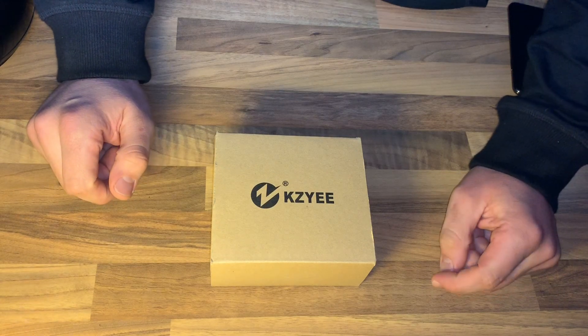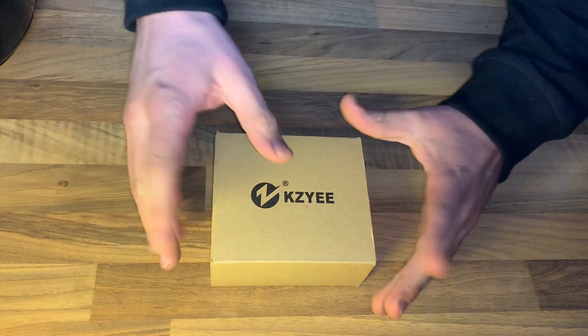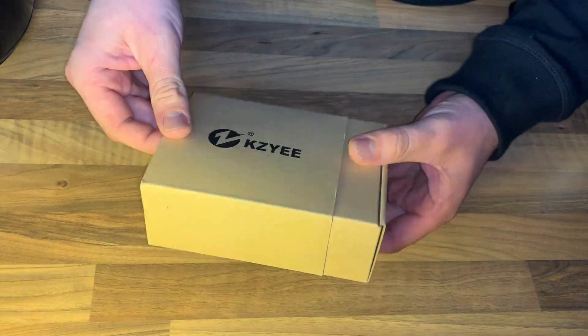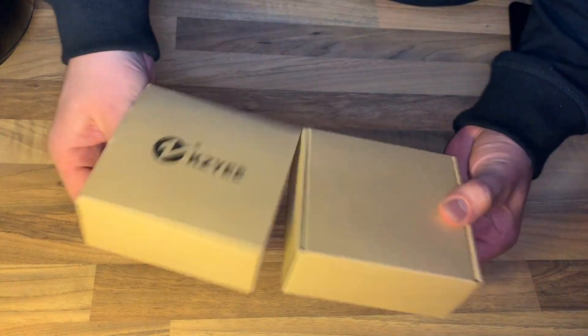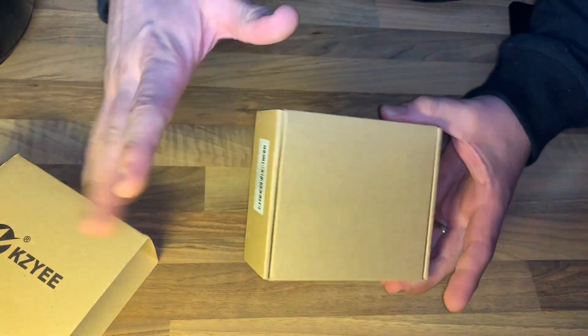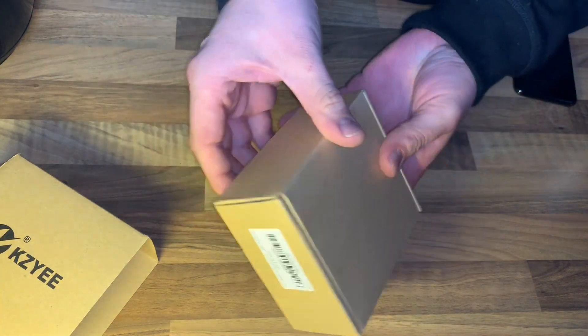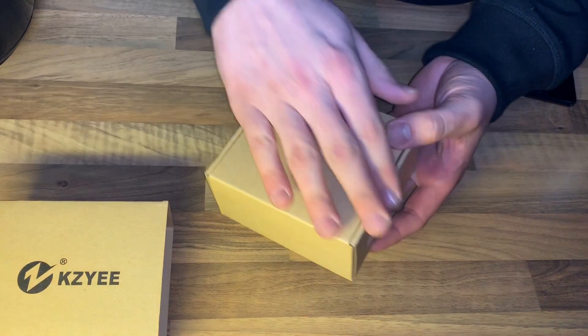Hello, today I'm going to show you an awesome unboxing video. Let me introduce you to the Wi-Fi endoscope — the Scope 5.5 millimeter diameter, 2.0 megapixels, 1080p HD wireless inspection camera.